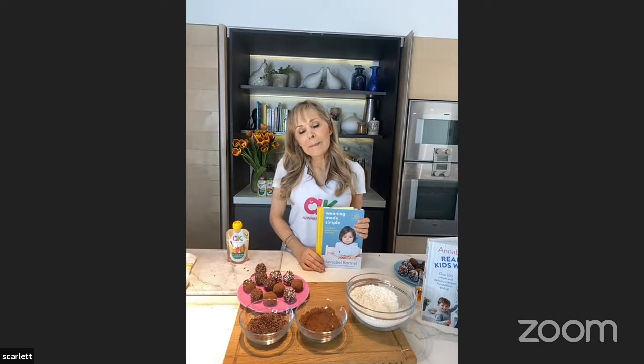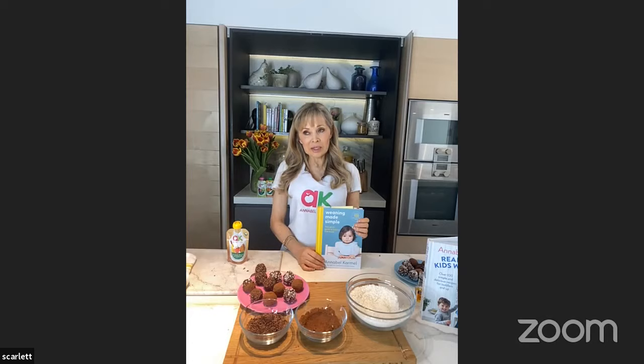Matilda has asked: do you do any recipes for blended diets for children who can't feed and have tube feeds? So that's an interesting one. Sometimes, for example, a premature baby who's been fed via tube cannot have food themselves. I haven't specifically done that, but I don't see why you couldn't use my purees for that, provided they're the right texture and can go down the tube. Usually if your child is premature, they do grow out of that — it's just a temporary stage.